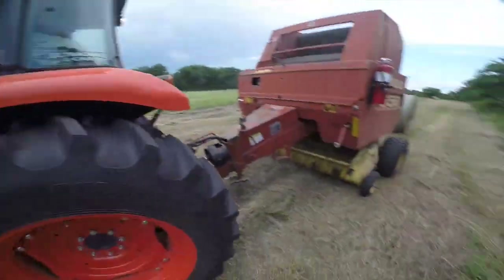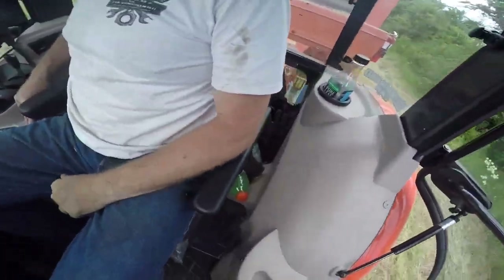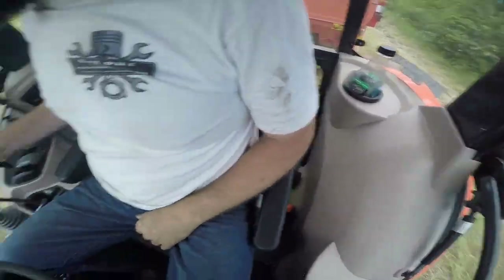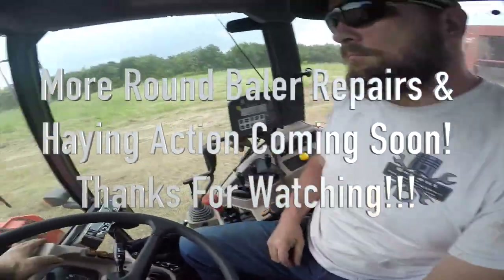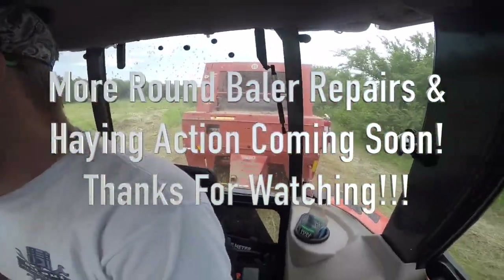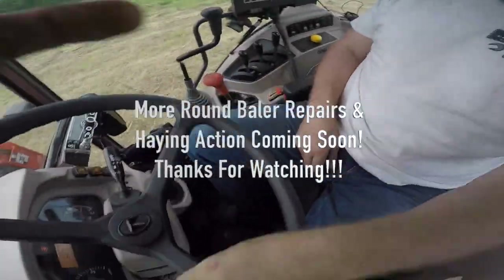Pretty much all of these bales I have to come out and cut. At least my belt splices seem to be holding up — I've never done that either. That leak is pretty minimal on that cylinder — it loses like a teaspoon of oil when you cycle it. It's not bad. All right, that's probably enough continuous filming.